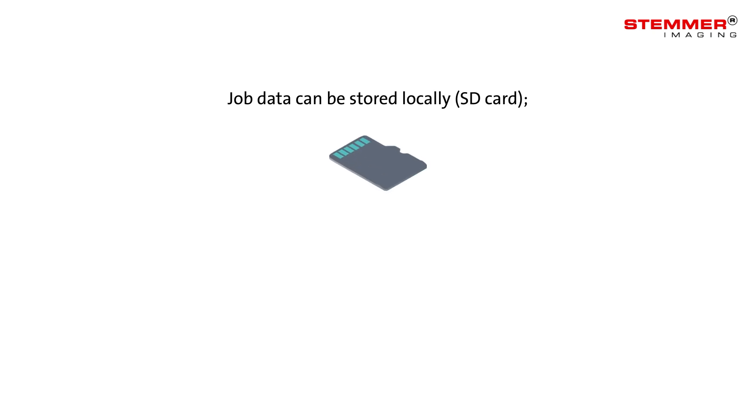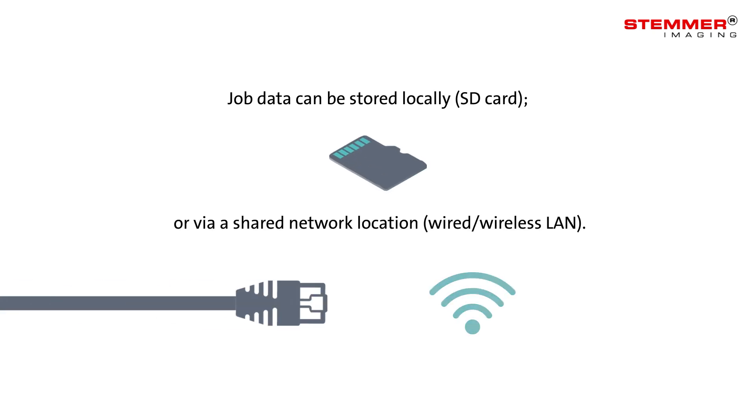Job data can be stored locally on an SD card or via a shared network location via the wired or wireless network interface.